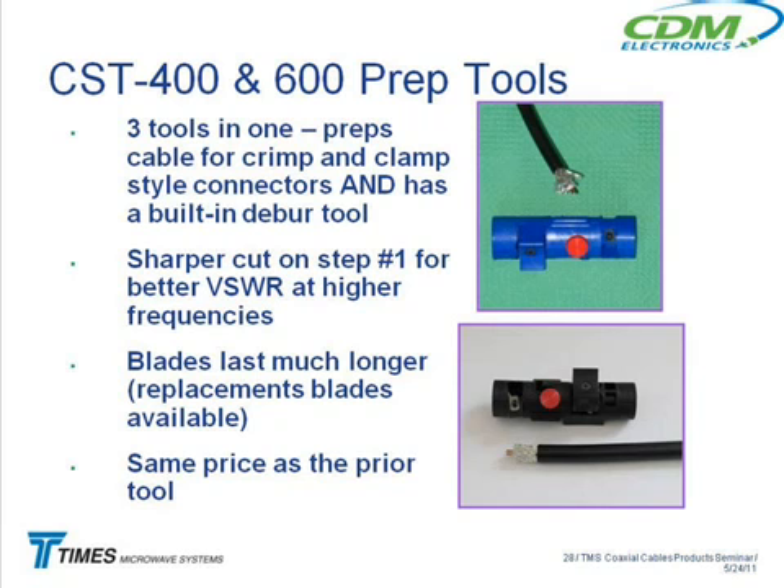You're probably familiar with the difference between our crimp and our clamp style connectors — basically the same connector, but you remove a different length of jacket for the clamp style than for the crimp. The crimps require more jacket to be removed. These tools have a little red button where you can set the stop for either the clamp style or the crimp style connector.